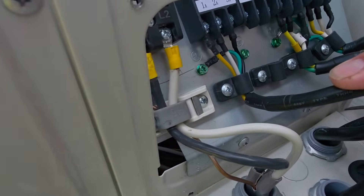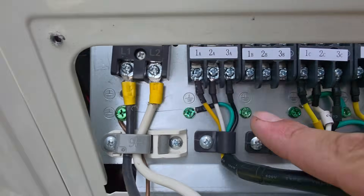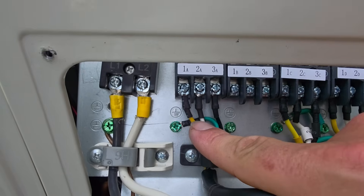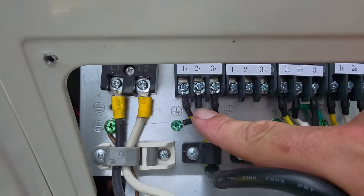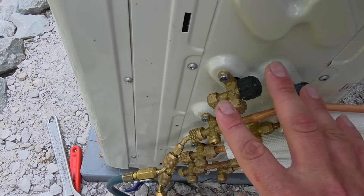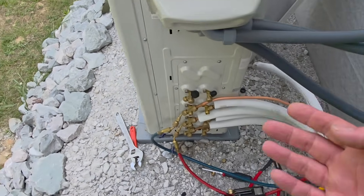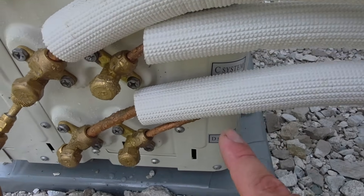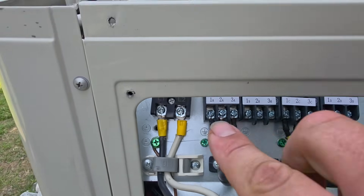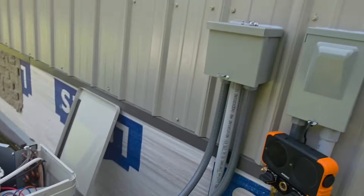Look — it says A, B, C, D. This is the bottom set of pipes. This is the top set of pipes, which we're not using. This bottom set is what's supposed to be hooked up here. That's the reason we're not sending refrigerant to this unit — we're sending refrigerant to the wrong connection. And that's the reason these are labeled A, B, C, D. Make sure whatever you hook up, you hook up the wires to the right location and the right terminal block. Each terminal block goes to a specific set of pipes.